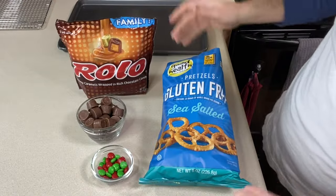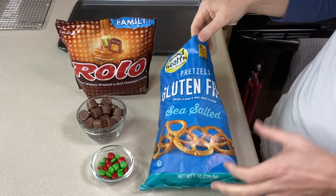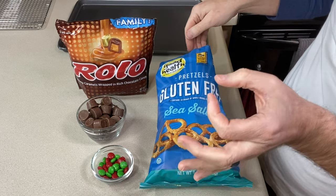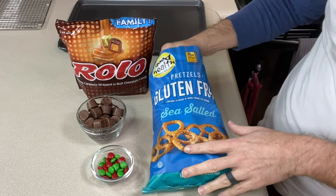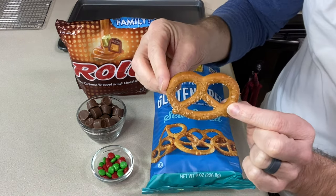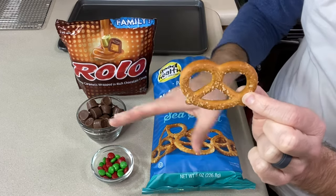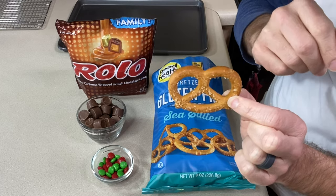I went to the store — get your favorite brand of gluten-free pretzels. Snyder's is what we have around here most often, and their twists are about that big, which is really what you're looking for. I grabbed this bag; they didn't have the Snyder's. This one was actually cheaper, but they are big, so I'm going to do these a little differently — same result. You'll probably only need to eat one at a time as opposed to two or three at a time though.